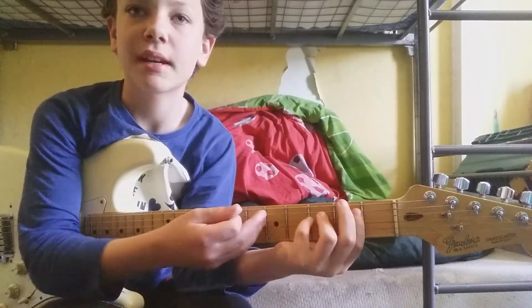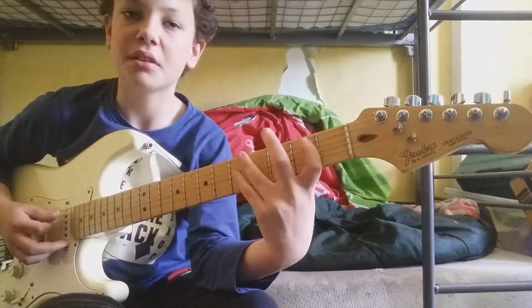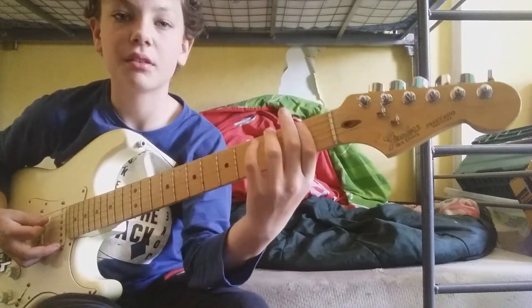So you go: two, four. Then you go two, five. Then two, six. Then two, seven. So you're going up — ascending through the frets.